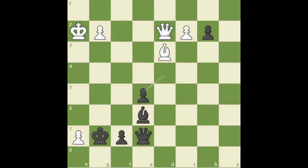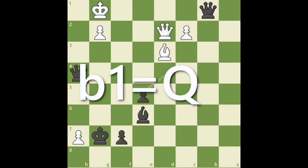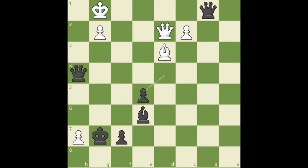In this sharp position, black's next move may mean the difference between winning and losing the game. If you found the powerful move Qh4 check, great job! White's king is forced to the first rank. After king g1, black is ready to promote to a second queen, which we notate just like a normal pawn move — writing the square it will move to, in this case b1, and then writing an equal sign followed by the piece we will turn the pawn into with promotion. So b1=Q. And since white is in check, we add a plus to the end of the move. After black's accurate play, white cannot avoid checkmate.